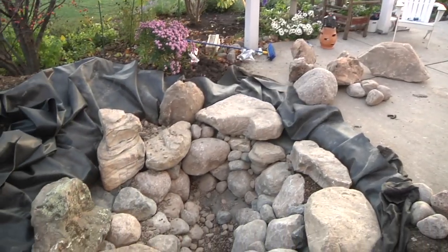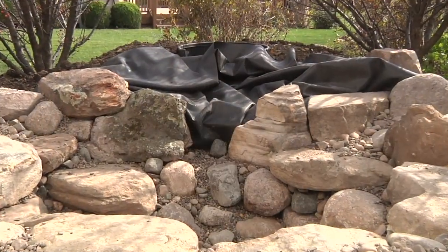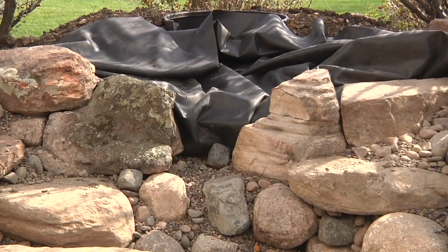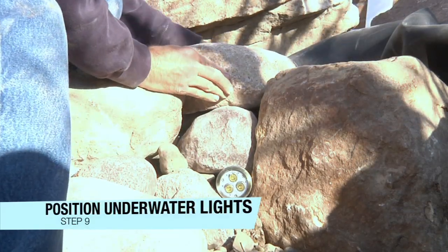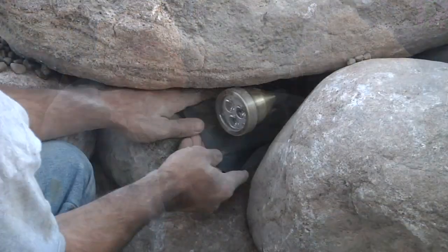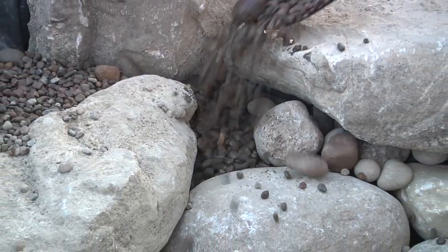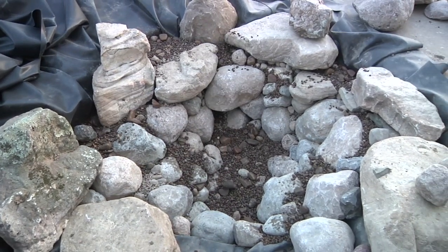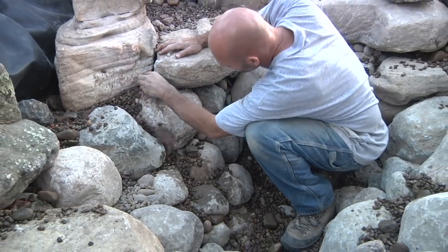Continue to work your way up from the bottom, making sure the stone walls are stable as you go. Consider the waterfall while rocking in the pond and be sure to use large stones to frame out an entry point into the pond. Position a few underwater lights between the boulders and lock them in place with small boulders. Run the light cables behind the rocks and wrap excess wire around the fixture for ease of bulb replacement when the pond is full. Use a mixture of gravel to bury the light cables and any exposed liner along the shelves and pond floor. The gravel can also be used to fill any voids between the rocks and provide extra stability to the pond walls.